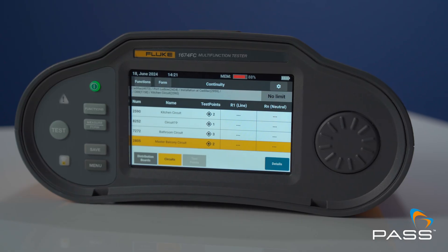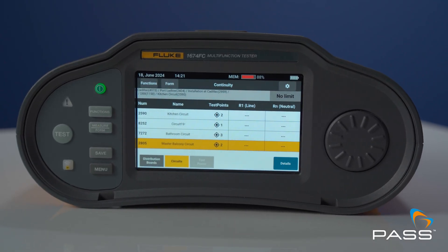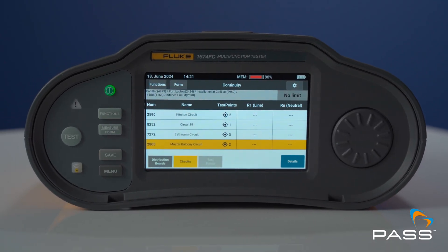There are several reasons why Fluke's new series of 1670 multifunction testers are better than the enduringly popular 1616 series of multifunction testers, and we'll definitely be getting to those reasons by the end of the video. Fluke's technical sales manager for the UK and Ireland is going to give us an overview of these new testers.